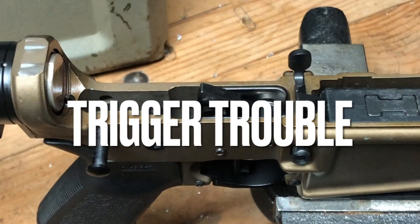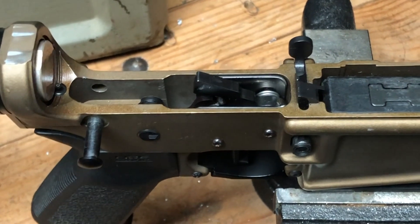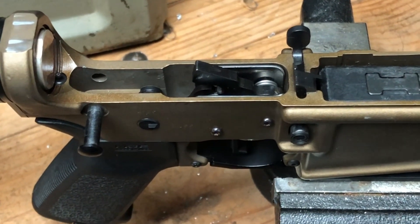We've got a CMC three and a half pound flat single stage trigger in this. It's a drop-in trigger and we're having an issue with it.